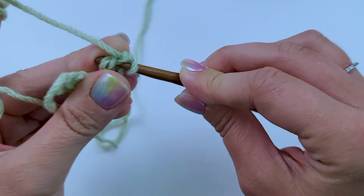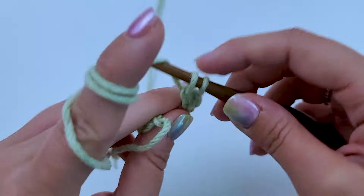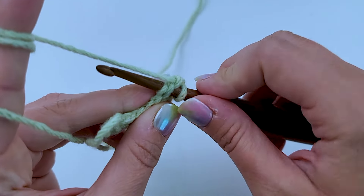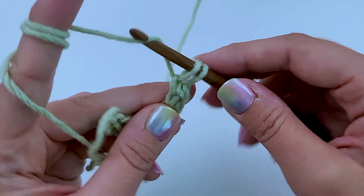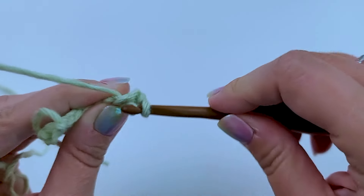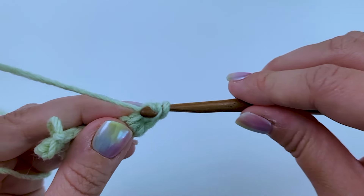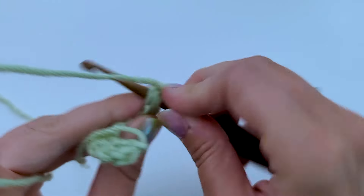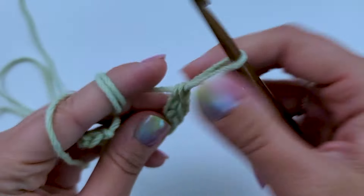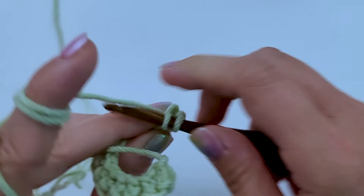Do it again — insert my hook into the two loops. Yarn over and pull up a loop. Yarn over, pull through one. Yarn over, pull through two. As you can see, I'm beginning to get a nice line of stitches. Insert my hook, pull up a loop. Yarn over, pull through one loop. Yarn over, pull through two. I'm going to do full speed here to get a good 20 or so going. If you need to pause or slow this video down, you can do so as you work through yours. It can be a little slow going, but as you practice and do it more and more, you'll get better and faster. The big thing is to watch your tension and have even tension.